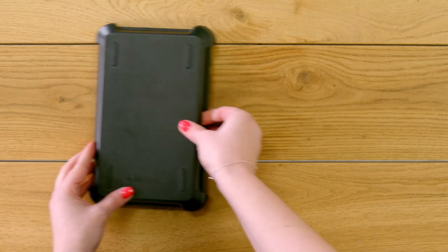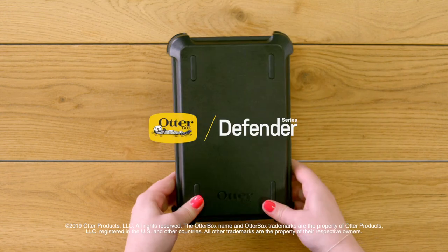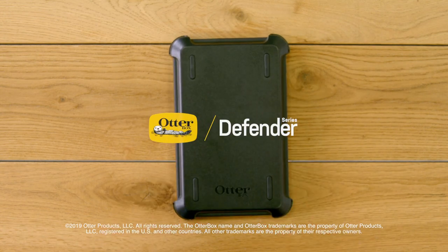That's it. Your Samsung Tab A 8 inch is protected and ready for use.